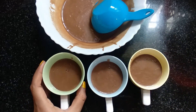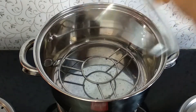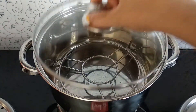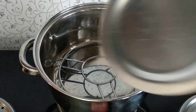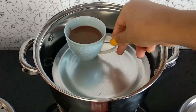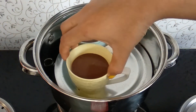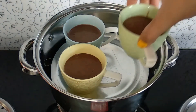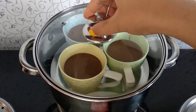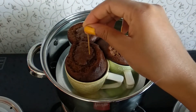It's done — we have to tap a little so it will be air-free. I have taken a deep vessel and already put a stand inside. I am preheating it for 5 minutes, and after 5 minutes I am placing an aluminium base and putting all the cups in slowly. I will cover the lid and bake for 20 to 25 minutes.